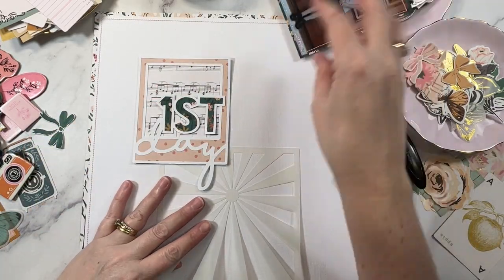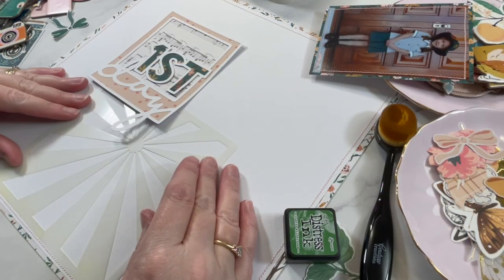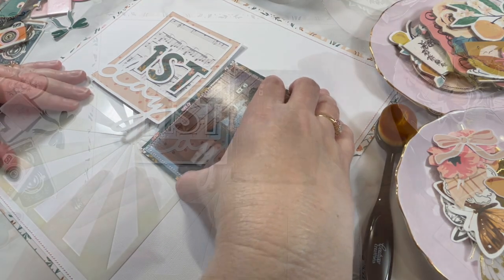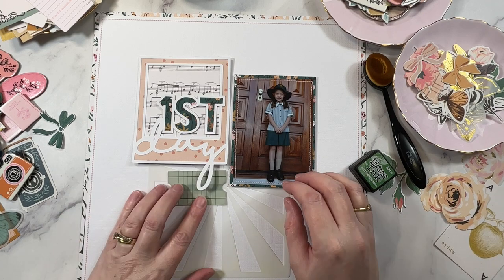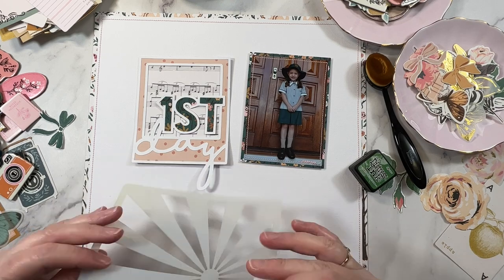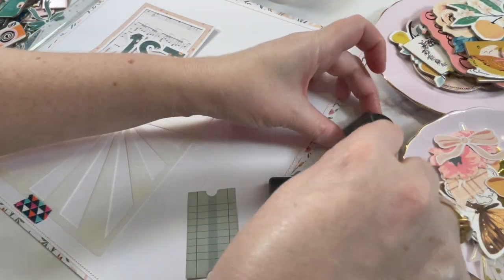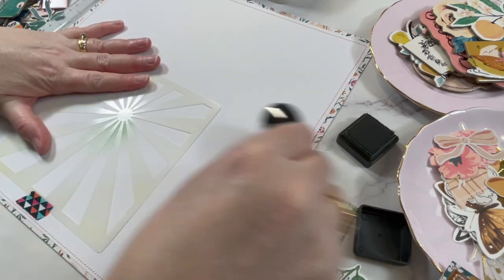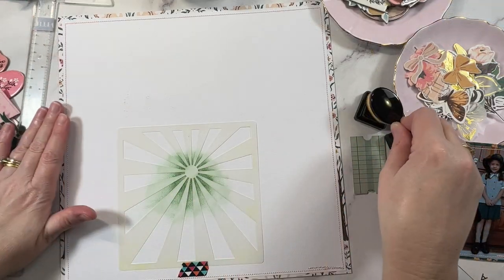Here's the plan for the layout. I have backed my cut file and created a frame for my photo. I want to use this starburst stencil to have a highlight area underneath the photos. At this point I was looking for a more centered design — I wanted all of the elements to be centered on the page and spread outwards from there. I like to take a little bit of time to really map out the layout before I start using any of my mixed media. I find it works best to have a really clear plan of the end outcome before I start applying my inks.